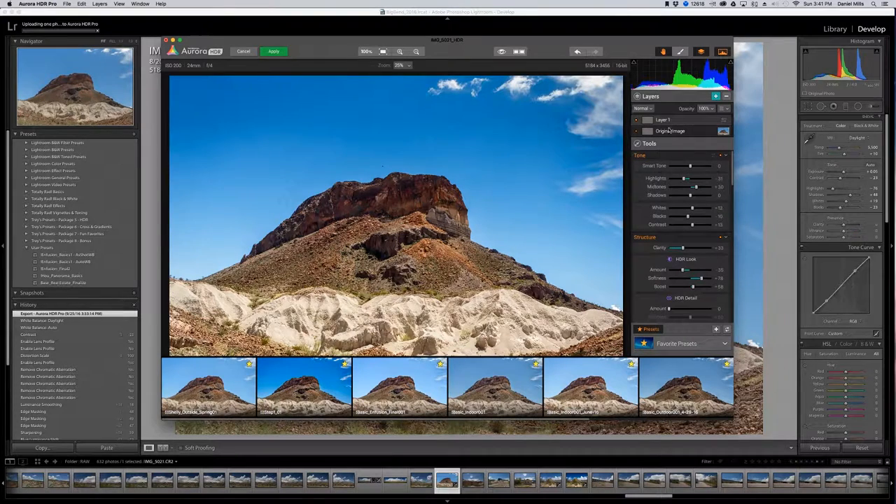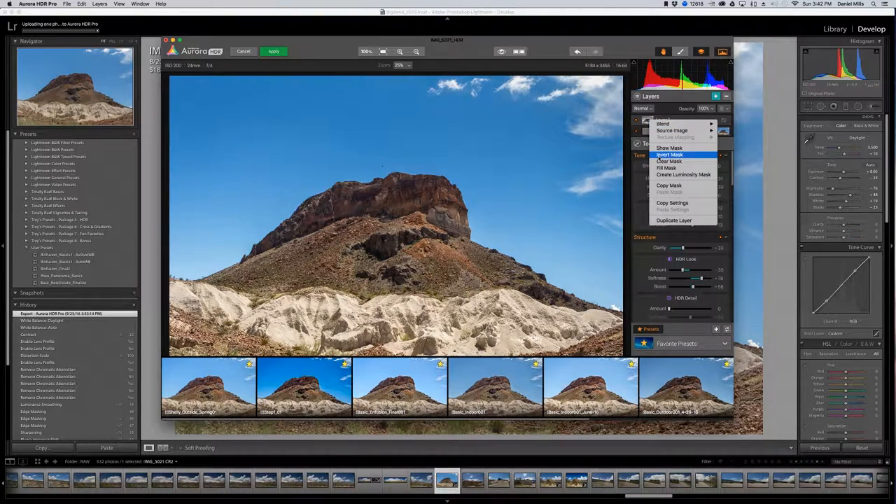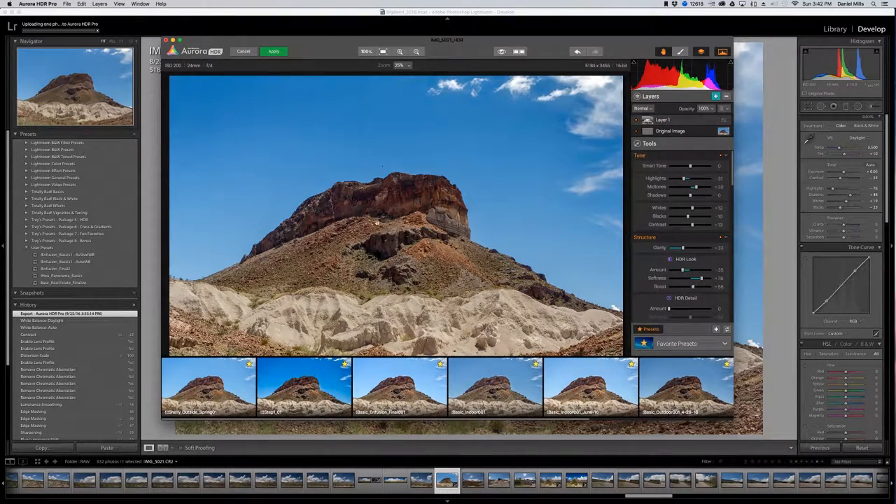What I like to do is right-click on the layer and click Create Luminosity Mask. What this does is look at each pixel based on its brightness value — the brightest and darkest parts — and zones various pixels, creating a white, black, and gray-in-between mask. White reveals, black conceals. The rock is darker, so the changes haven't been applied to the rock but to the lighter areas like clouds and sky. I can right-click and click Invert Mask so only the rock is impacted.